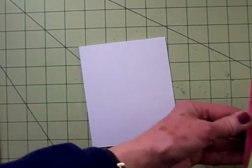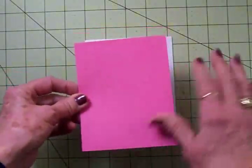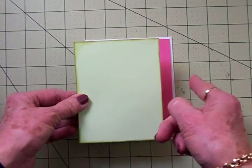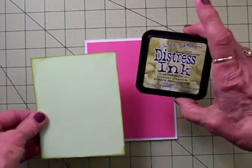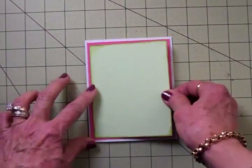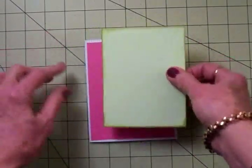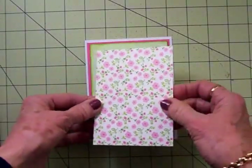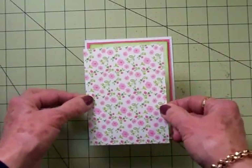Now going on top, here's this pretty pink that came from the Echo Park paper pad — this is double-sided and I love this pink. It's four by five and a quarter. Then this green came from a pack of Coordinations papers I picked up at Joann's. I took some Tim Holtz Peeled Paint Distress Ink and went around the edge because it's such a pretty pale green — I wanted it to stand out from the pink paper. This piece is three and three quarters by five. Then on top of that we've got another layer from that Echo Park paper pad, also double-sided, at three and a half by four and three quarters.